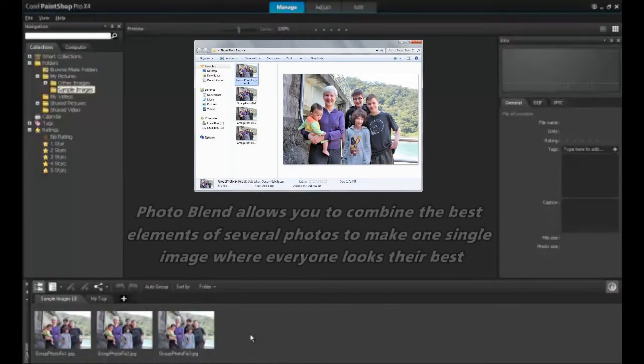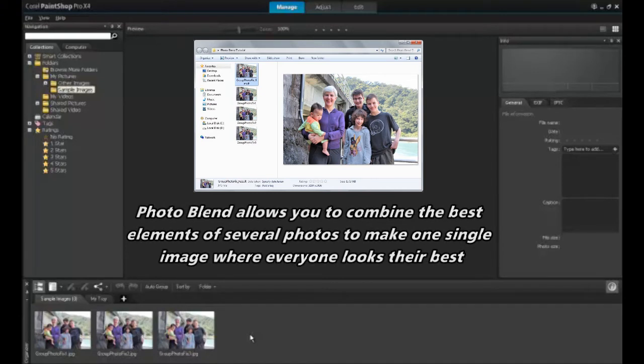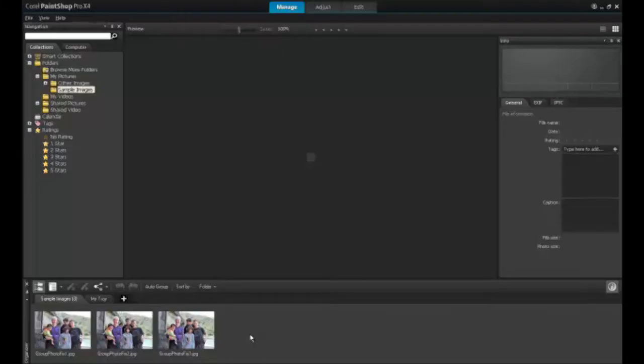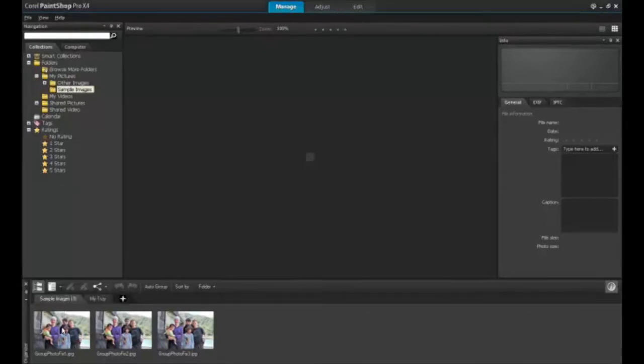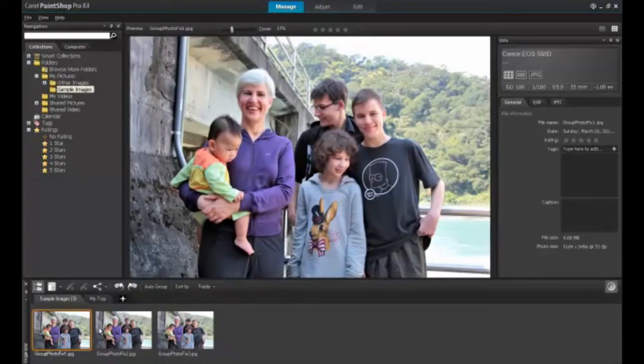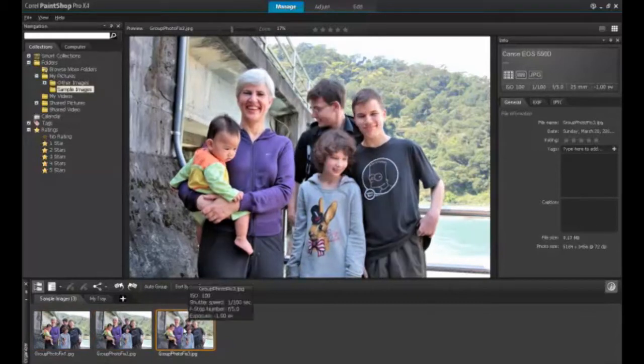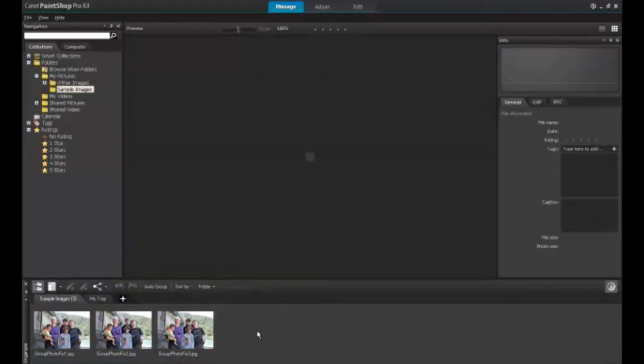Welcome to this tutorial on using the Photo Blend tool in Corel PaintShop Pro X4. Creating a Photo Blend requires little planning ahead. You simply need to have more than one picture to work with, where the elements you wish to blend are in different positions. It's always best to use a tripod if you have one available so that the backgrounds match, but you can create a Photo Blend with handheld shots as well.